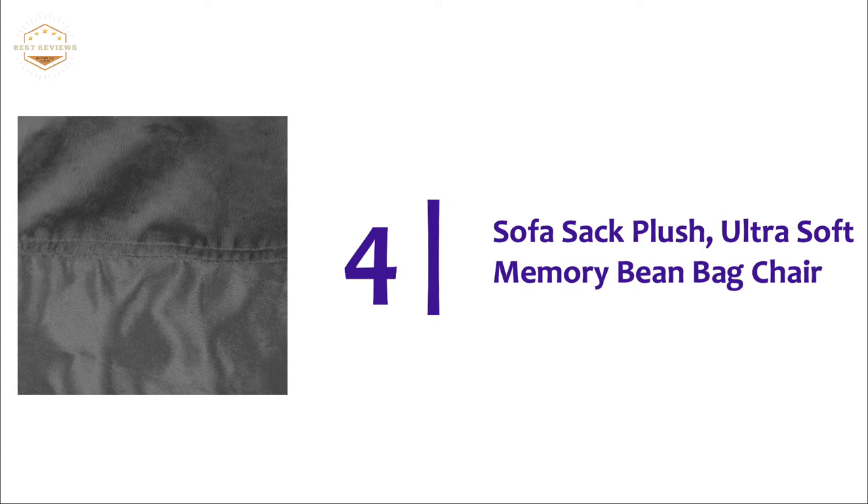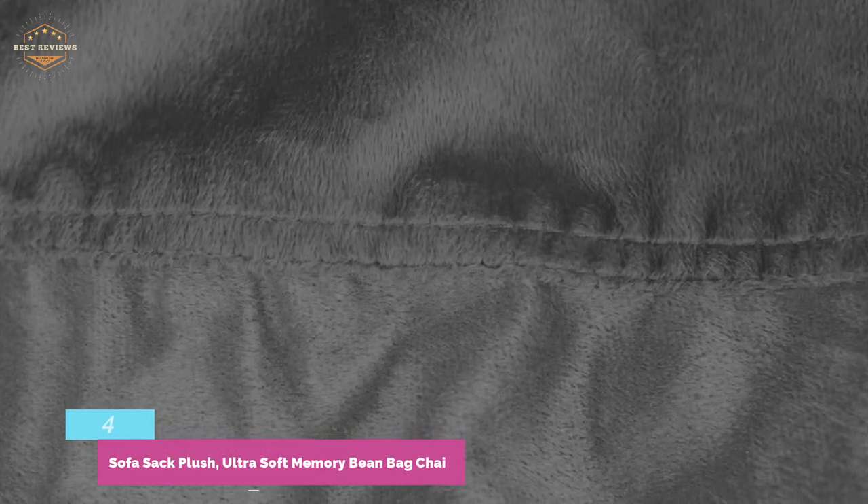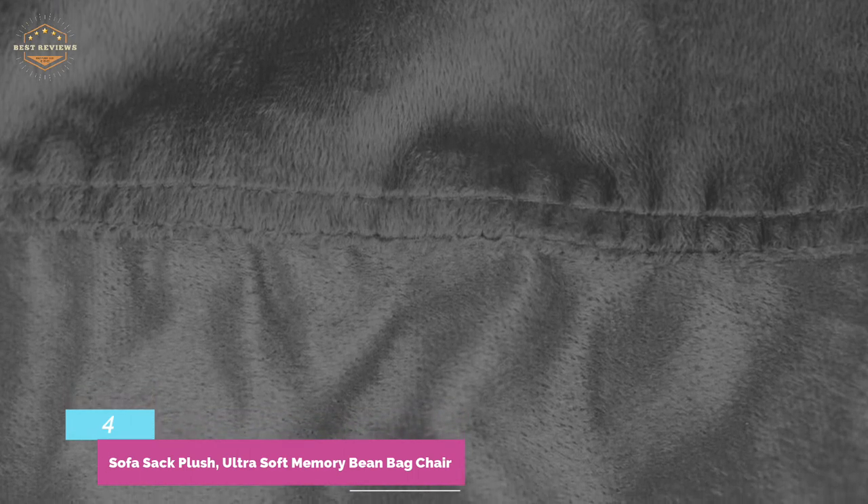Here is item number 4: the Sofa Sack Plush Ultra Soft Memory Beanbag Chair. You can use it anywhere you like. Sofa Sacks come in many colors to match any decor. The sofa sack has double stitched seams and a durable, comfortable cover that will last for years.